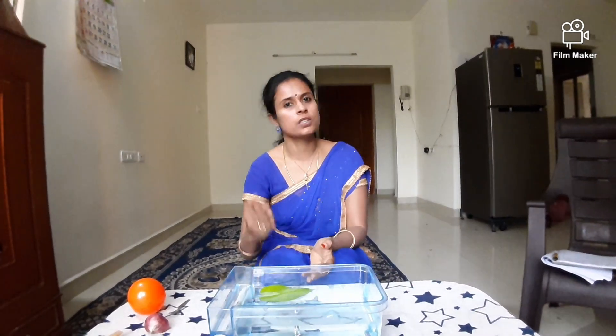There is a simple science behind this. It is called density. Density is nothing but comparison of lightness and heaviness of objects.